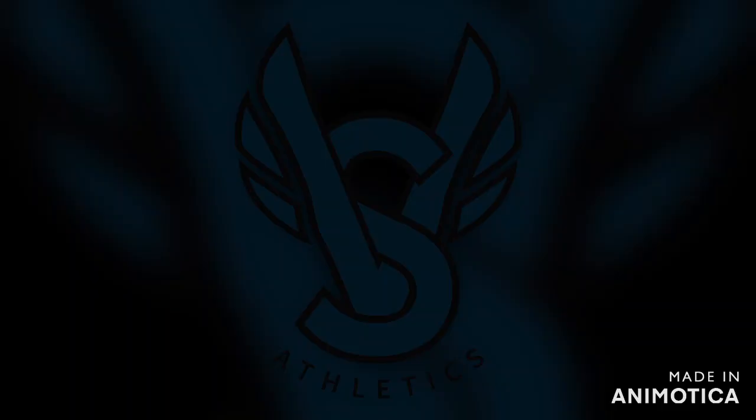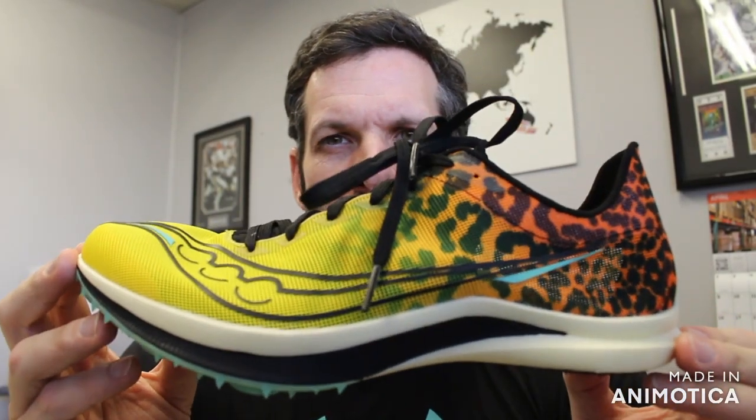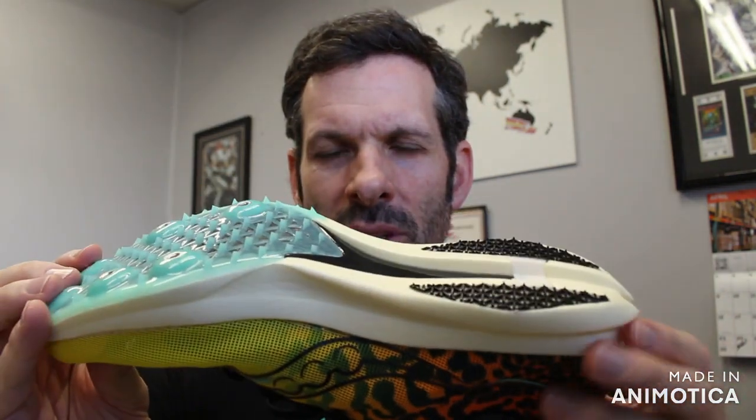Saucony gets in the Super Spike game with the carbon fiber Saucony Endorphin Cheetah. Welcome back to VS Athletics. In today's video, we're going to go over the Saucony Endorphin Cheetah, which is Saucony's entry into the Super Spike game with a carbon fiber plate and responsive foam.